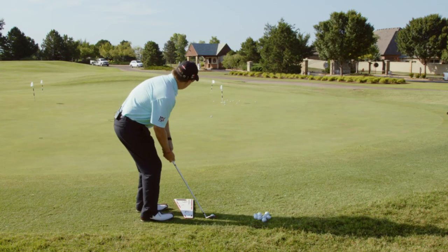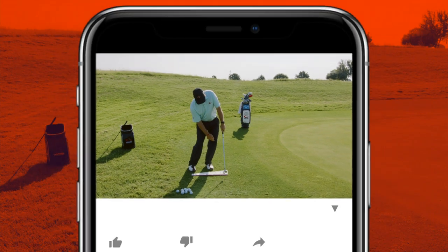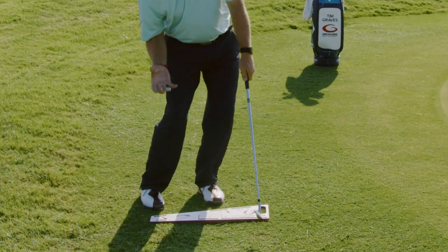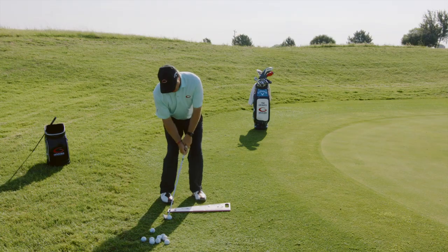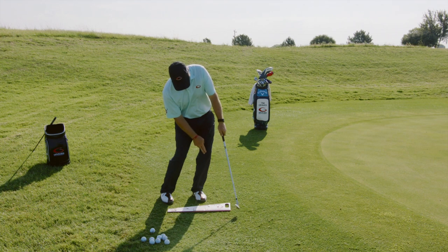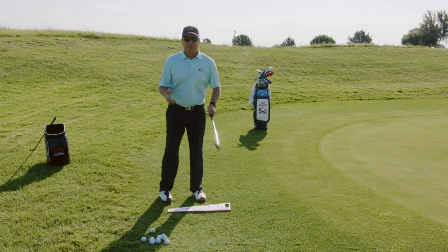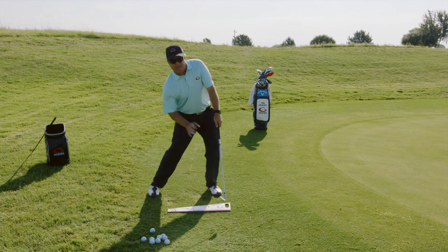When I get up over this chip and hit the shot, I'm going to hold the finish. If you look at the finish, my lead knee is flexed towards my lead toe, and my trail knee is flexed towards my lead toe. As I turned and hit a proper chip, both knees flexed towards my lead toe. There's more flex in my lead knee than my trail knee slightly, but both are flexed towards that lead toe. This is exactly like a full swing — at proper impact in a full swing, both knees are flexed towards the lead toe.